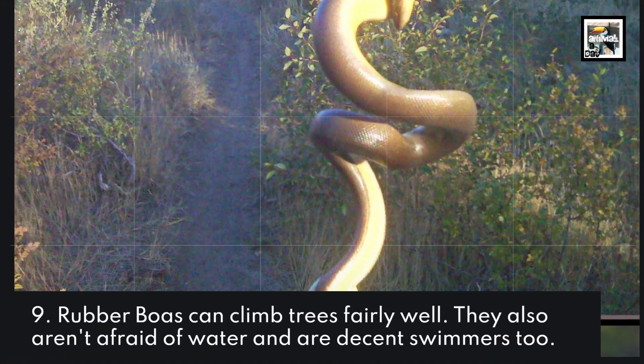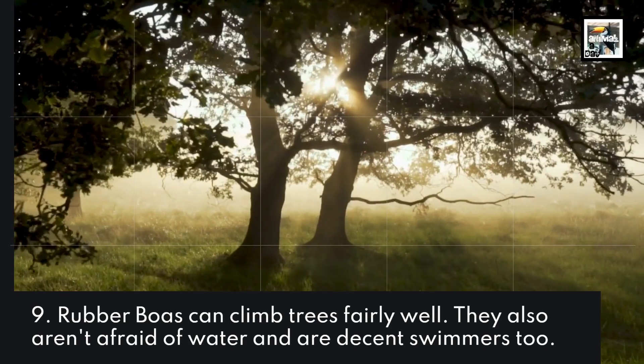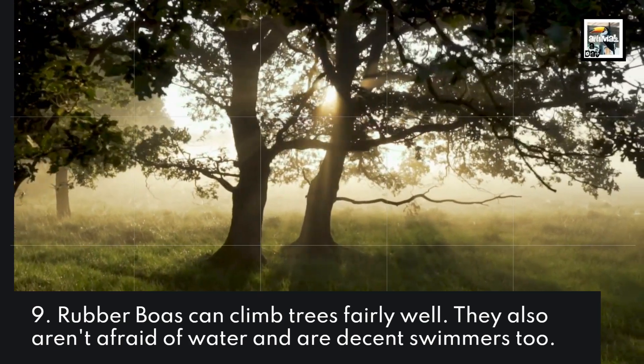9. Rubber Boas can climb trees fairly well. They also aren't afraid of water and are decent swimmers too.